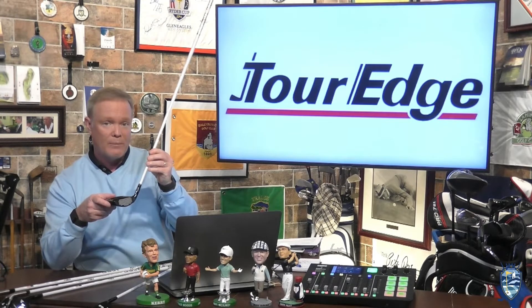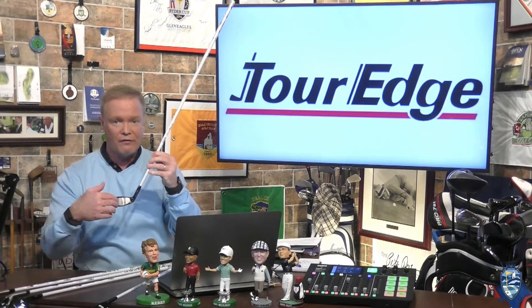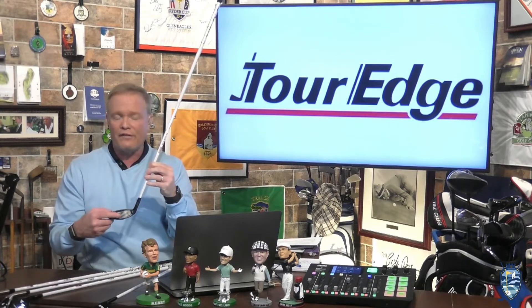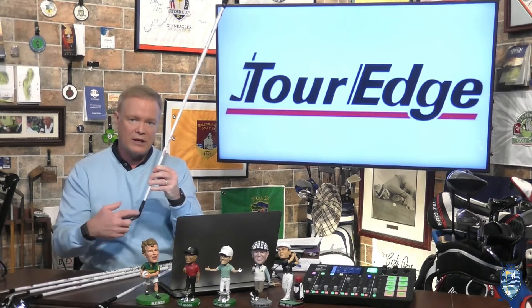The Hot Launch E522 fairway metals also feature Diamond Face 2.0 technology, with different thick and thin diamond shapes behind the face that act as mini trampolines to produce even greater face flex, faster ball speeds, and better performance on off-center hits.